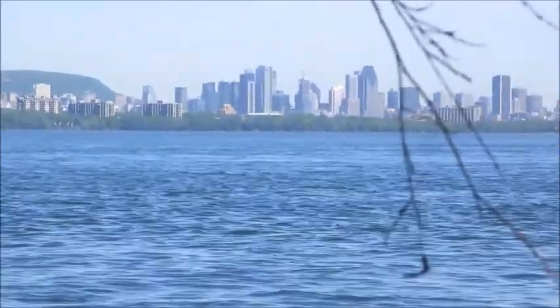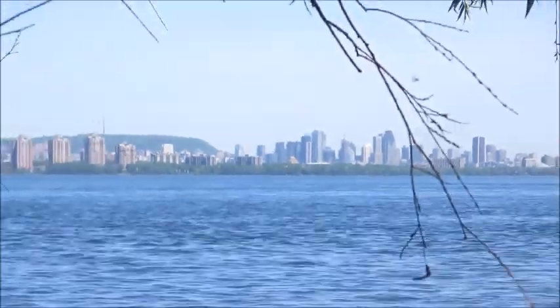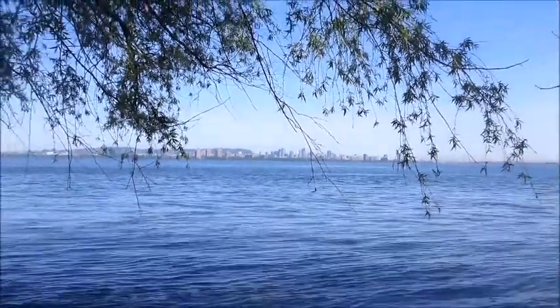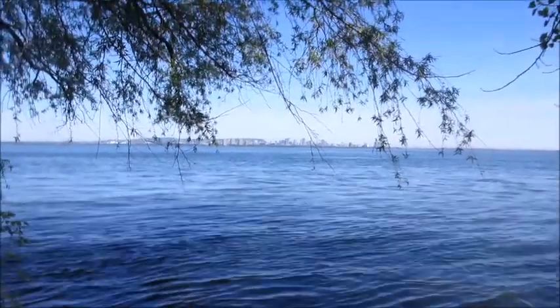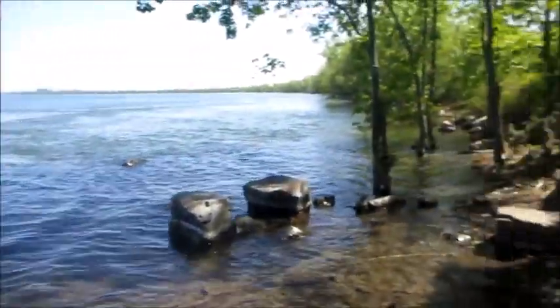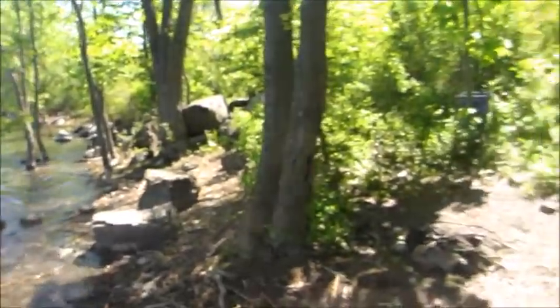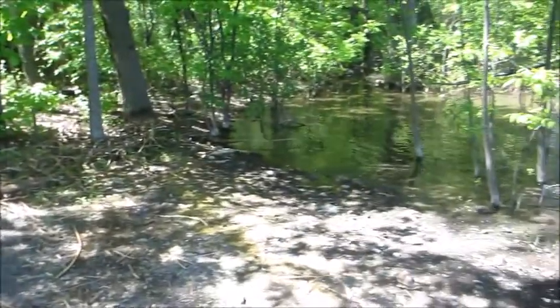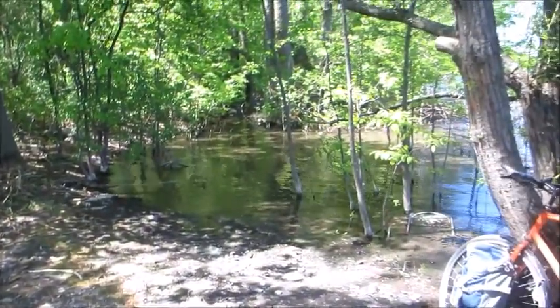There's the city, and here we are, about 23 kilometers away from home, on the banks of St. Lawrence. Pretty groovy little spot. Have some lunch, kick it back, listen to the birds.